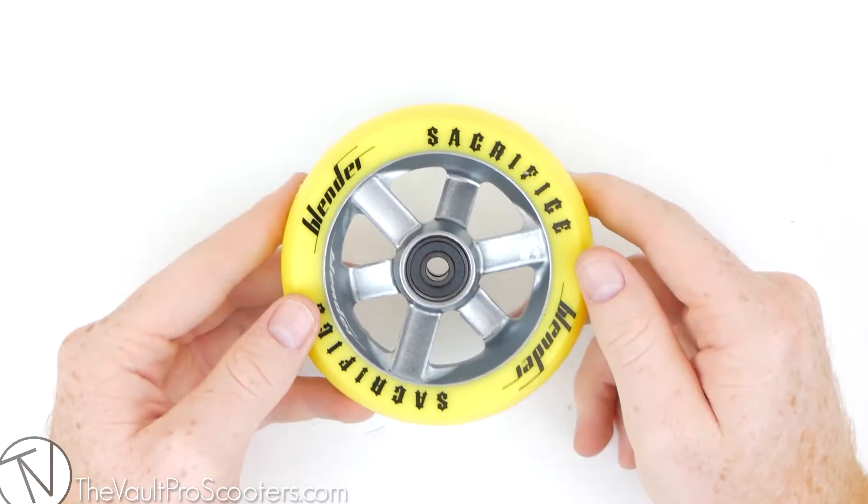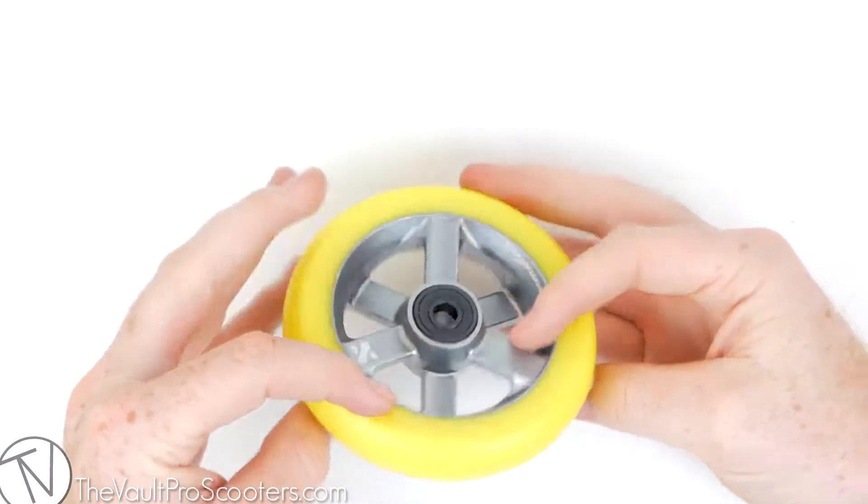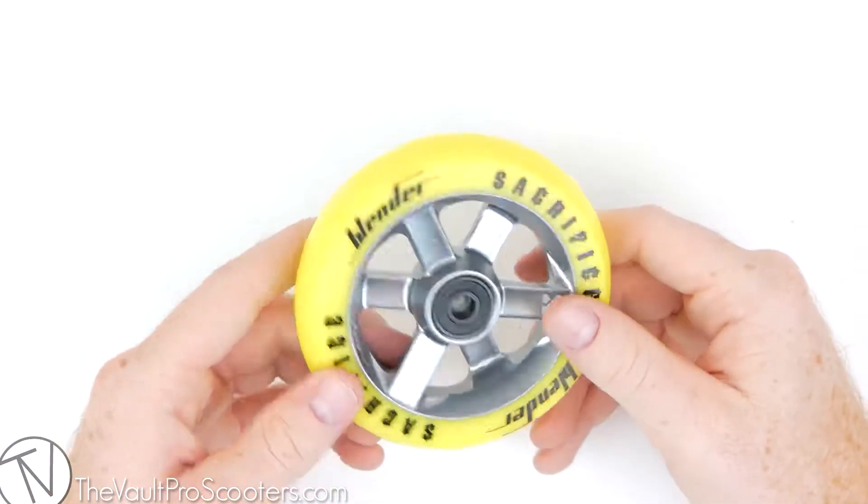This wheel features a unique six-blade design that resembles a blender. As you can see, three of the spokes go up to one side and the others go up to the other, making it look like a blender blade.